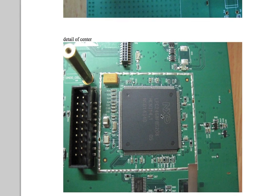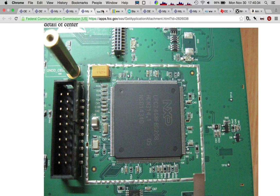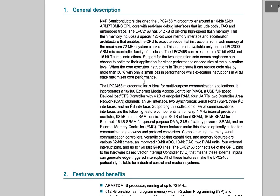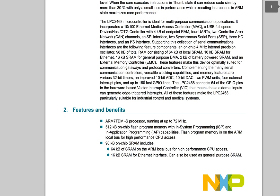Here's our main processor: NXP LPC2468. It's a single chip, 16-bit/32-bit microcontroller with half a mega of flash, Ethernet, CAN bus, ISP/IAP, USB 2.0 device/host and on-the-go, and an external memory interface. This thing is crazy — like, you could run a whole operating system on this thing. It's a very nice little ARM chip, and it supports a whole lot of stuff.